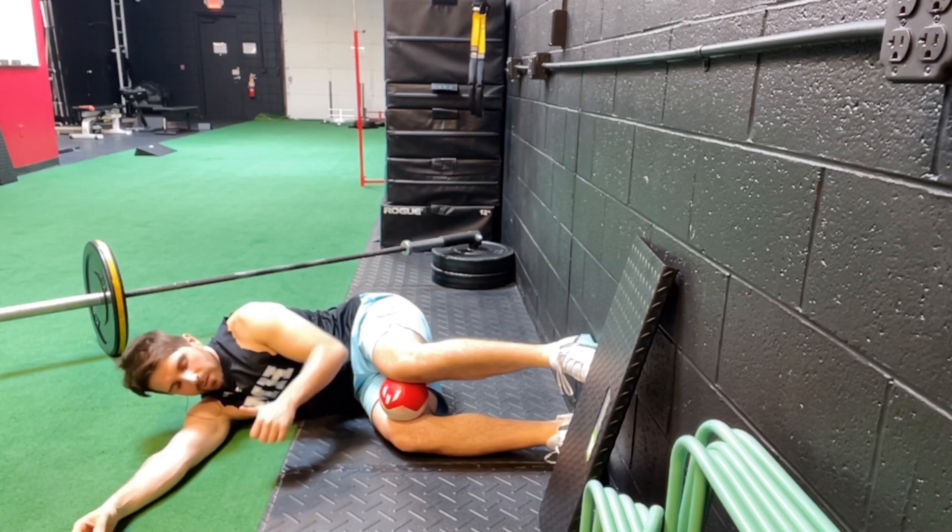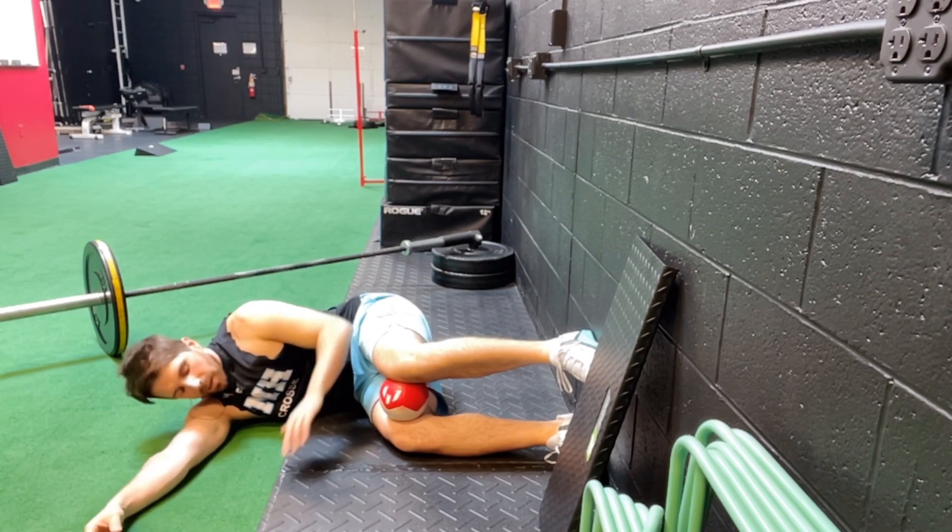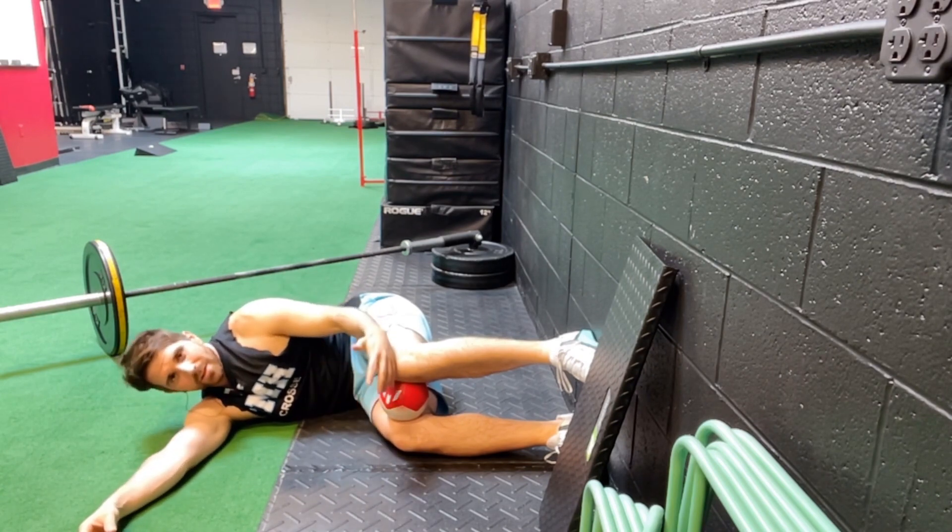It's meant to get you set up so that your joints are in a better position, so the muscles can do their job when you're out on the court. If you rush it, chances are you're not going to get the full benefit of it.